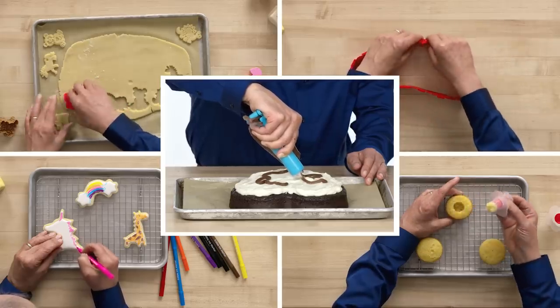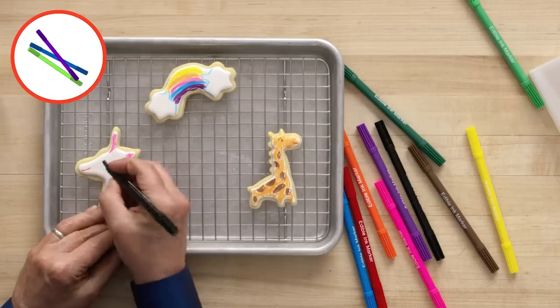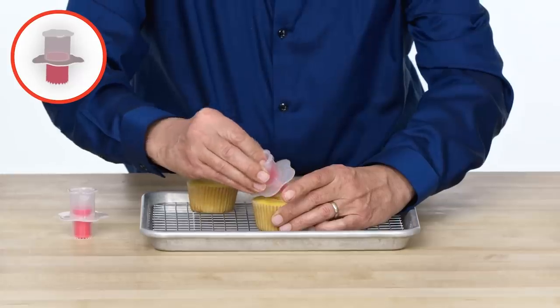These are the products I am going to test: Cake Shapers, icing pen, push cookie cutter, food coloring pens, cupcake corer.